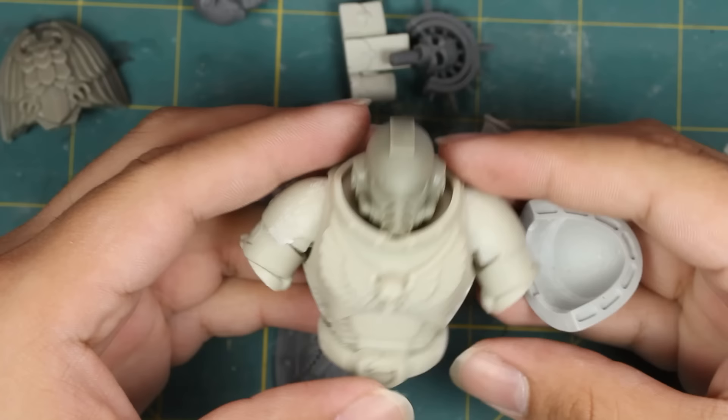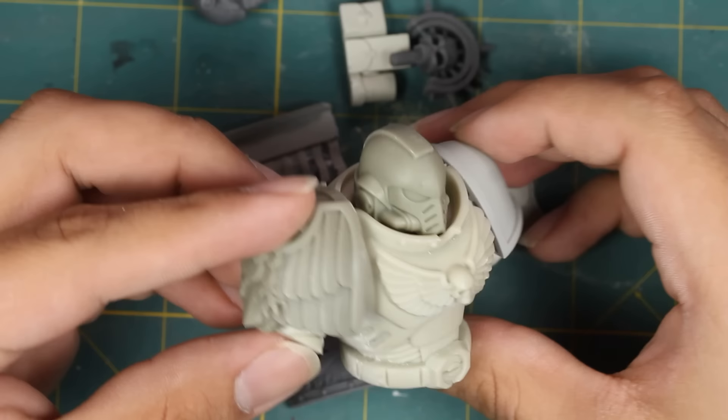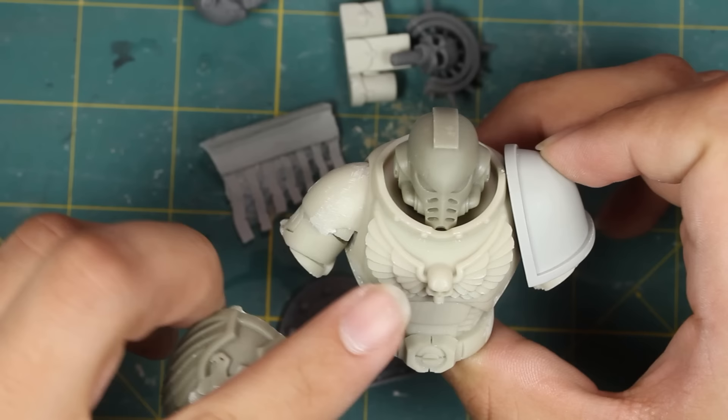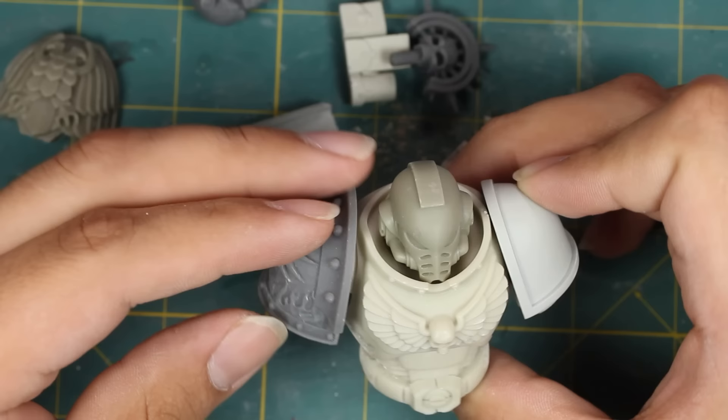My figure is going to be a Black Templar, so I'm going to have to do a little bit of modification when it comes to the shoulder pads. This one's okay — I can put whatever I want on there — but this side with the Imperial Eagle, the Black Templars don't really wear this symbol. The Black Templar cross is their symbol. The one on the chest is okay — this is the Imperialis — but this one has got to go. Luckily, I have this shoulder pad, a very nice Mark III shoulder pad, and so I'm going to try to grind down this Salamander symbol, and then I will have two very appropriate shoulder pads.